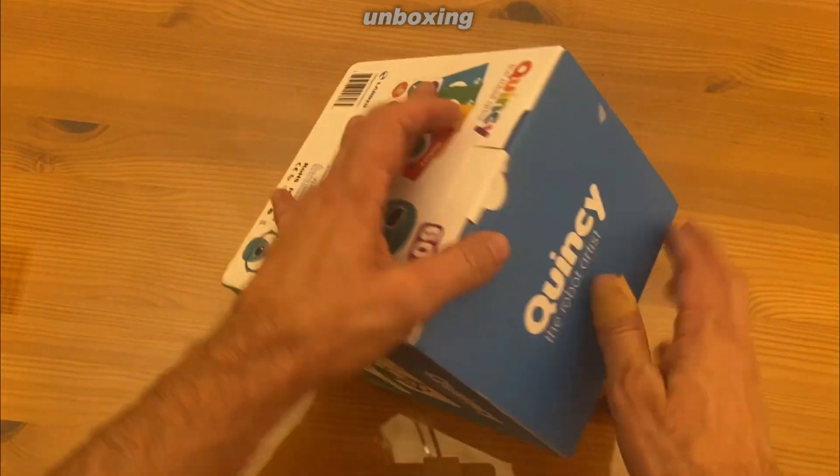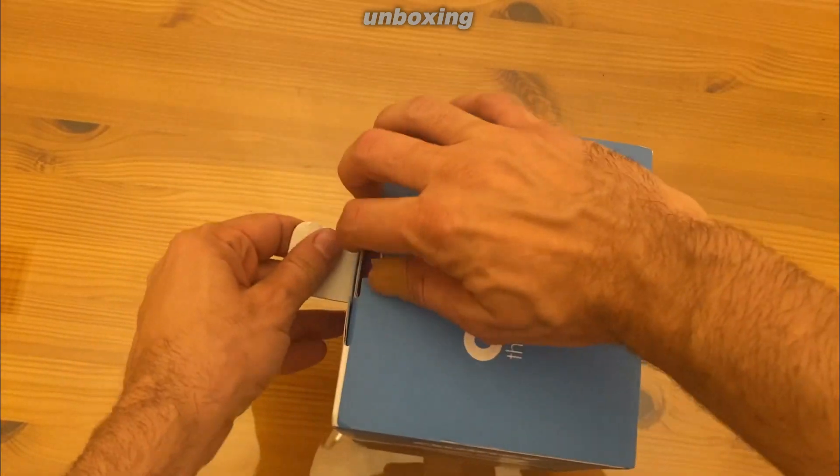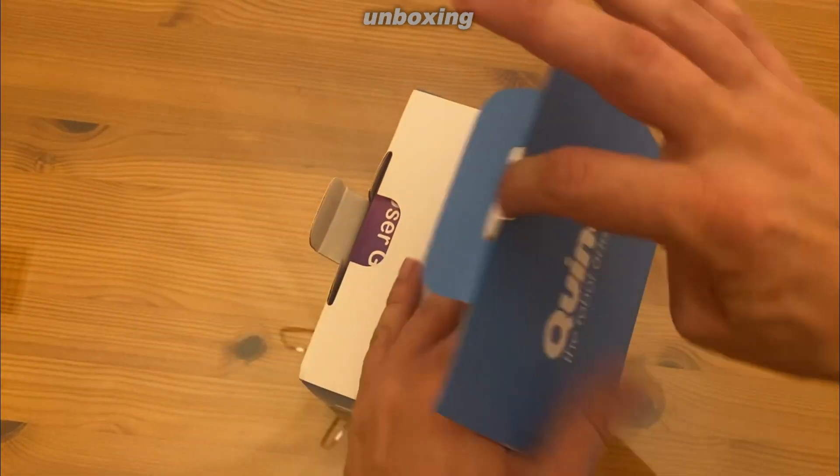This is the end of the video, but some people like to see the unboxing — in fact, a lot of people request it. So there we go.